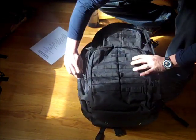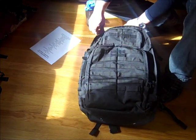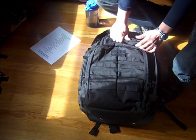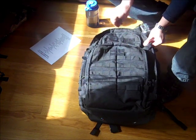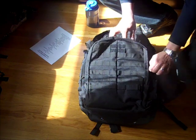Again, with the material, the Rush 72 is a lot more flexible and the zippers don't get in the way — they're not hampered by the kind of material it is. With the Vulture 2, I find every time I'm opening it up, it's just a little tough to zip.